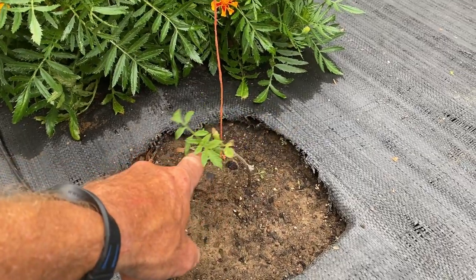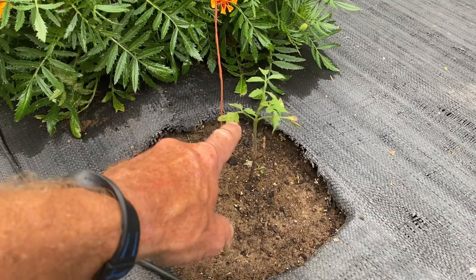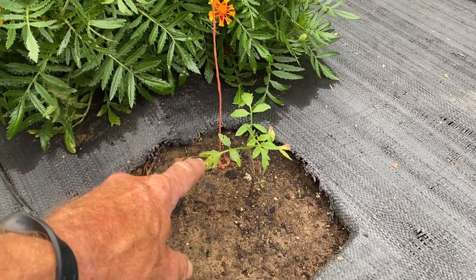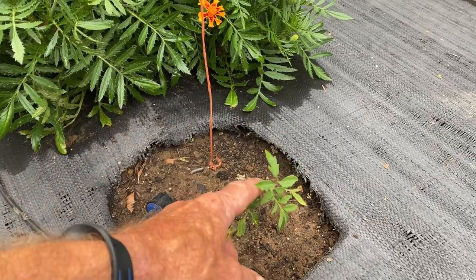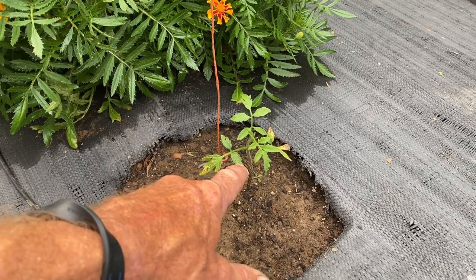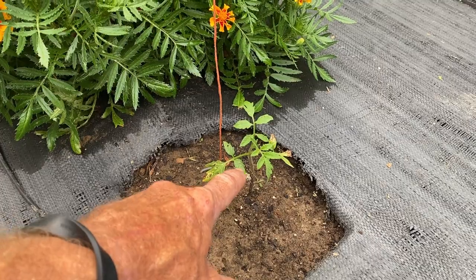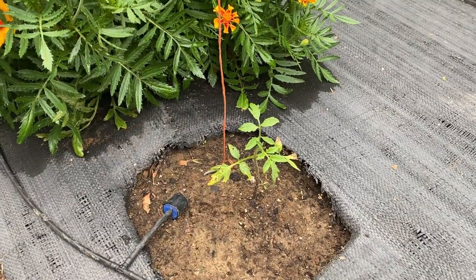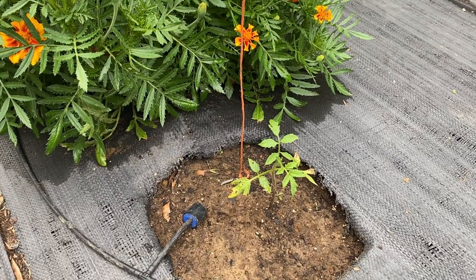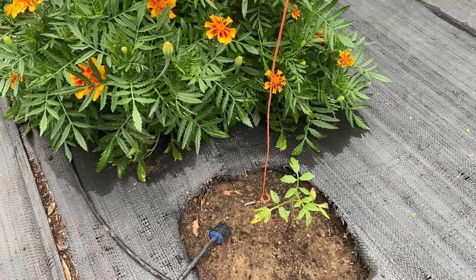Some of you watching my videos may remember my little tomato plant. I said I was gonna leave it — well, it's still hanging on. Actually it looks better than it did the last video, but it still don't look good. But I'm leaving it, because if this little plant overcomes all the stress and makes a little tomato, it's gonna be a stout little plant. So as long as it ain't dead and I ain't got nothing else to put in this place, it's gonna stay there.